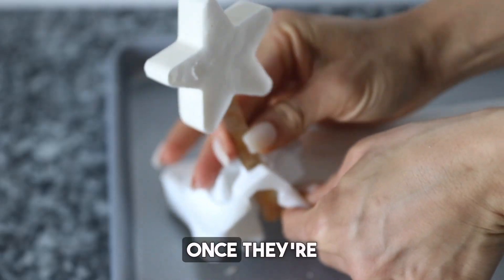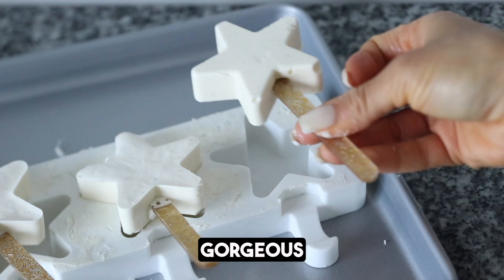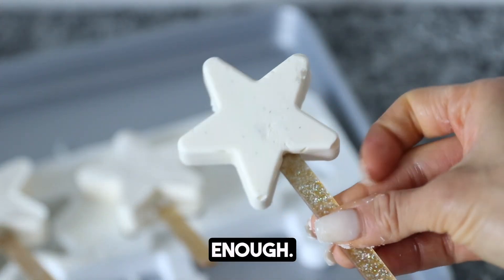These pop out beautifully once they're frozen overnight. Look at that gorgeous star — I can't get enough.